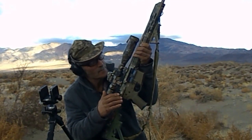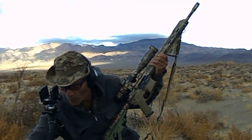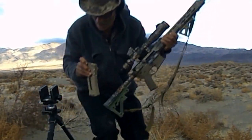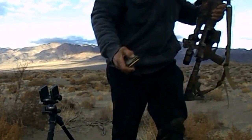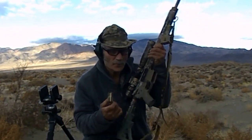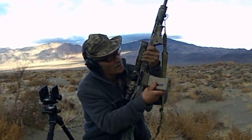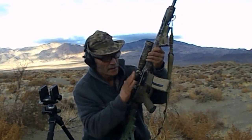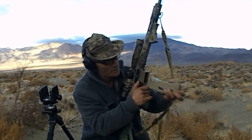I didn't even post that last range report. Also having issues with the bullets — they're my reloads. Some of the bases weren't always sized properly and were sticking in the chamber. I had to use the forward assist. I was having all kinds of issues. I also did some modifications to the mag — I was actually having tilt problems with the follower inside.